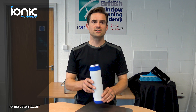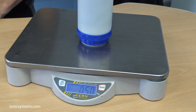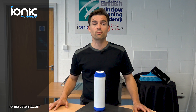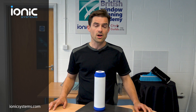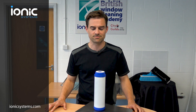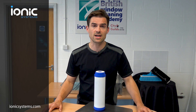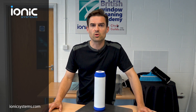10-inch filters like these are used in most budget systems. They weigh around 500 grams and are just 10 inches long because they're designed to fit under the kitchen sink to filter drinking water in your home. Small filters like this are cheap — firstly because of their size, and secondly because they're made for the mass market. They're great for their intended use in the home, filtering a few litres of drinking water per day, but are they really suitable for filtering larger volumes of water for window cleaning?